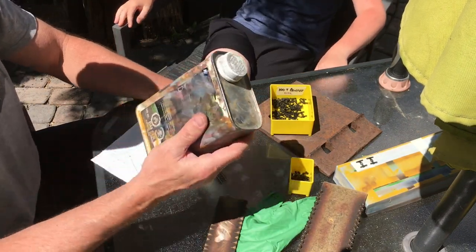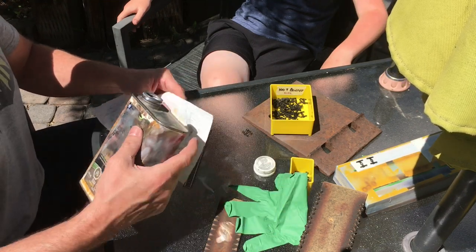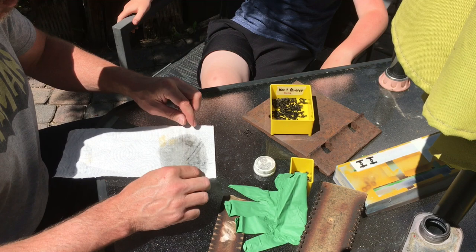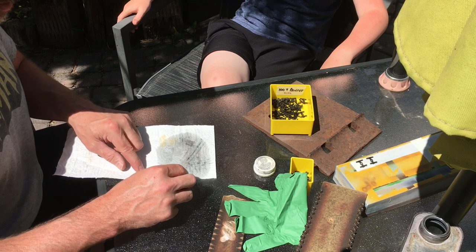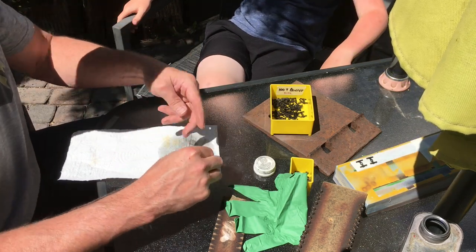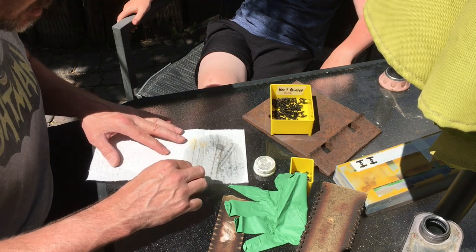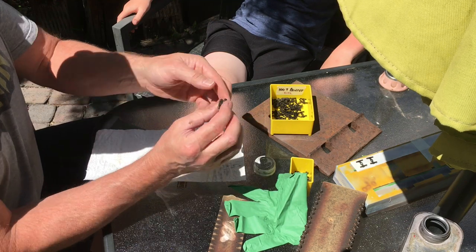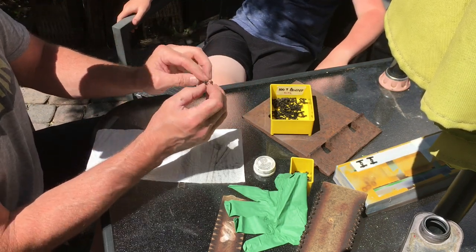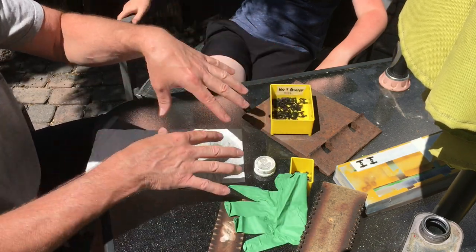To clean the wheel treads, take some lacquer thinner — this stuff is nasty, so take appropriate precautions. Pour it over an old piece of scrap track; use scrap track because this stuff will melt plastic ties. Take your truck and run it back and forth. I usually do eight trucks at once until the lacquer thinner dries up, then move to a clean spot for a second pass. The wheels are now clean and can go into the clean bin. You don't have to worry about masking off the tread face — it's that simple.